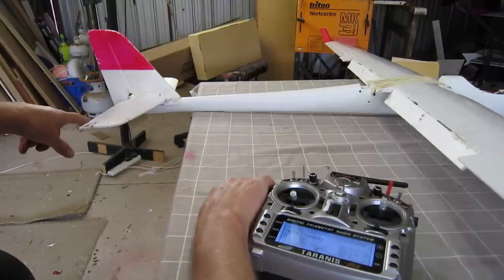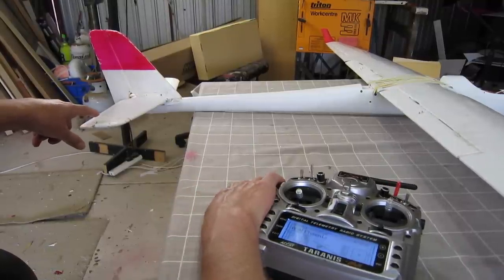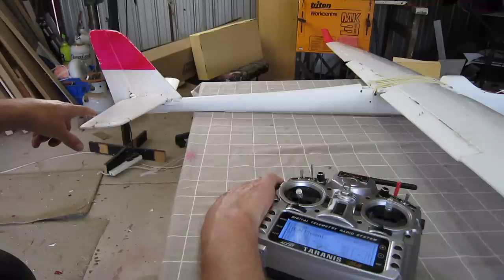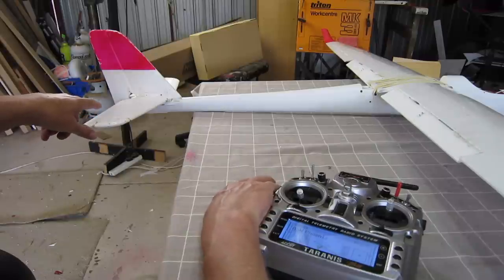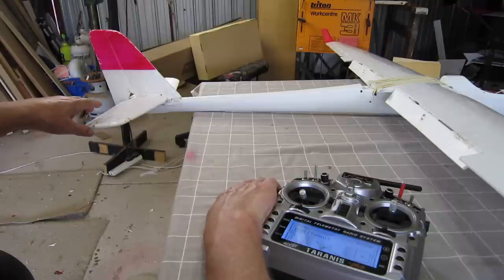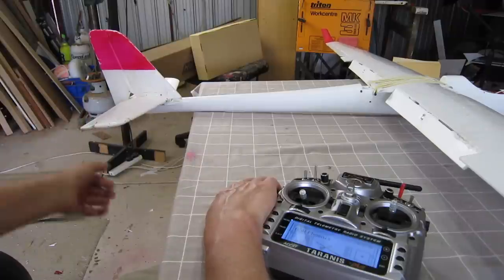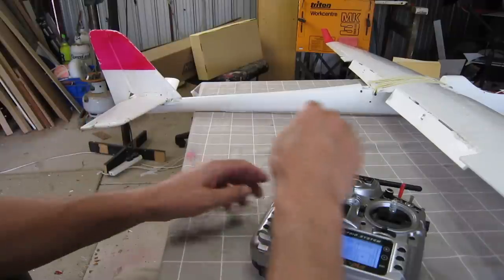Depending on your model you may have to introduce a little bit of elevator compensation as well, and it varies from model to model - sometimes you do, sometimes you don't. On this one I found that when deploying full crow braking the nose would kick up a little bit, so I need to introduce a little bit of down elevator to keep the glider level.